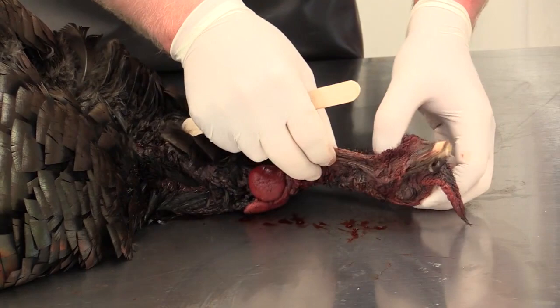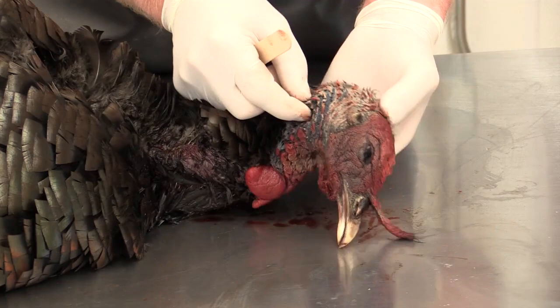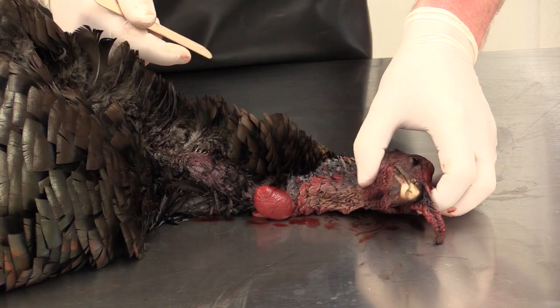What you're looking at here is called the wattle area of the head. These are the major carnicles, and they also have ridges or carnicles throughout the rest of the turkey head, and most people are familiar with that. That'll be the job of the actual freeze dryer to bring all that back to life. We'll be going over that in depth later.